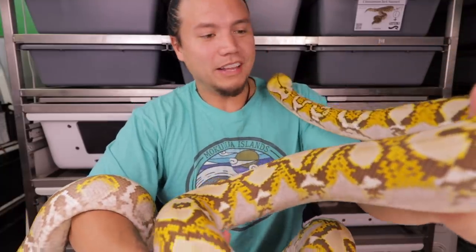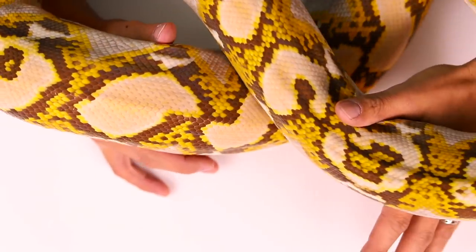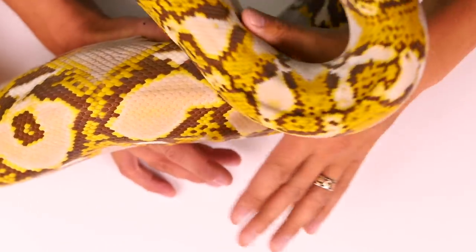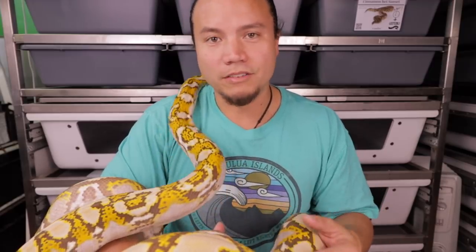Here she is — she's a beauty. I've had a couple of requests to show her off, which I haven't done, so now I'm doing it. She's a great snake. Raised her from a baby, just like basically every snake I keep here, and she's cool — she's getting bigger. Beatrice the mochino reticulated python. I don't know why I haven't shown her off recently. She's beautiful. I should show her off more often. Thanks for making the request.